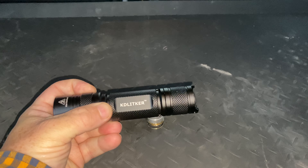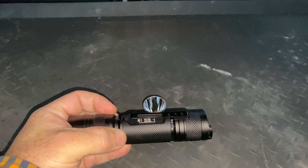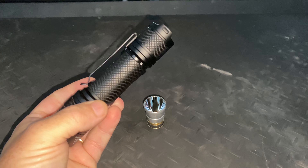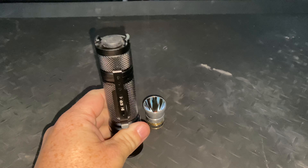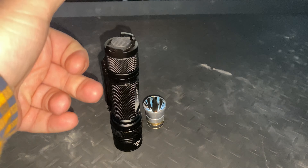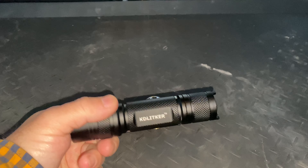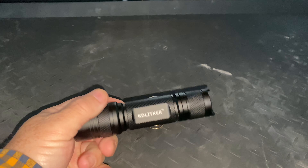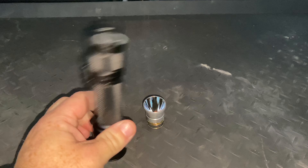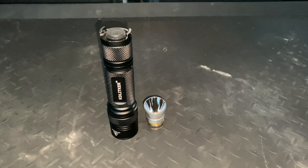KD Litka offered this host here, which is their 21700, from their E6 range — you can see it says E6. They've offered this before as a regular E6 model which takes an 18650, and you can also buy that with an extension tube so you can run it on two 18650s. And fairly recently, they've also released this 21700 version, so it's nice to see the format updated to match the new batteries.